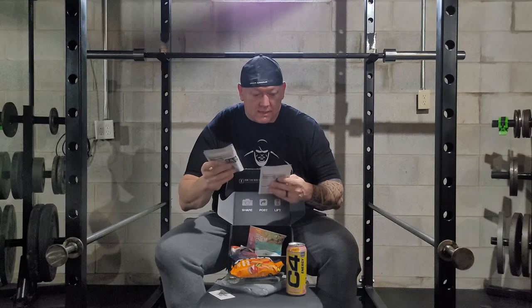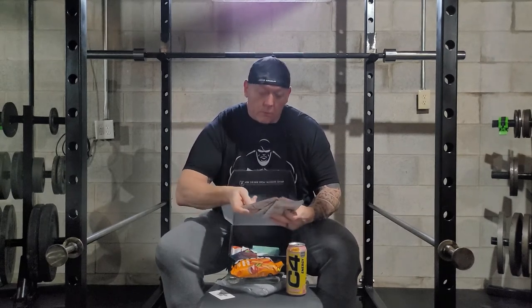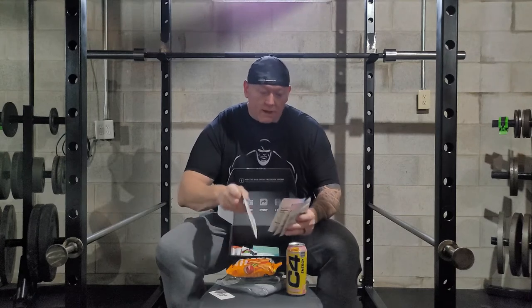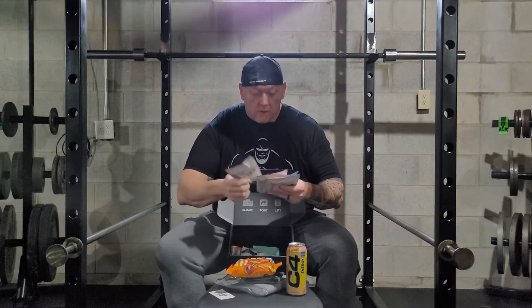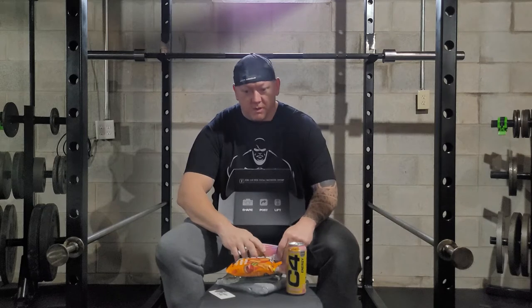Four packets of ISO 100 protein powder in fruity pebbles flavor. I do love fruity pebbles cereal, so this may be my jam here.